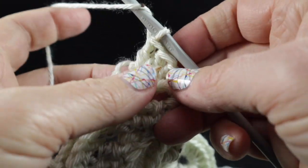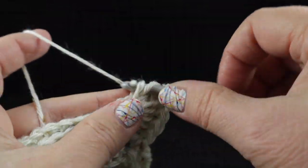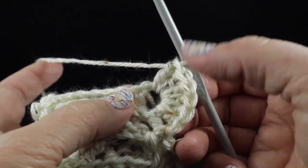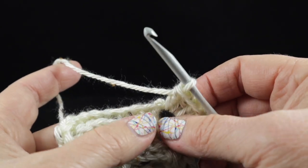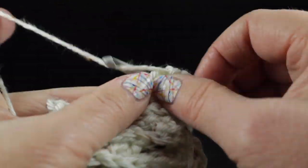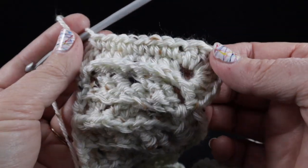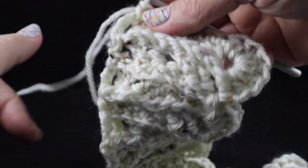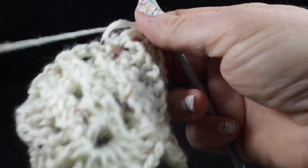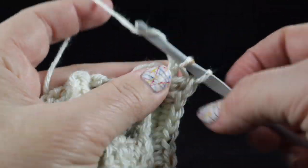Go ahead and work those six double crochets in that row end — one, two, three, four, five, six. Now we're ready to work across the foundation chain where we first started. In order to do this we're going to single crochet in each stitch across, working in what's left of that chain. I'm actually going to work over this strand at the same time to try to hide it into my work. Now I'm going to try to make this match the other side and work six double crochets — a shell — into that first row going the opposite direction, working in those row ends.